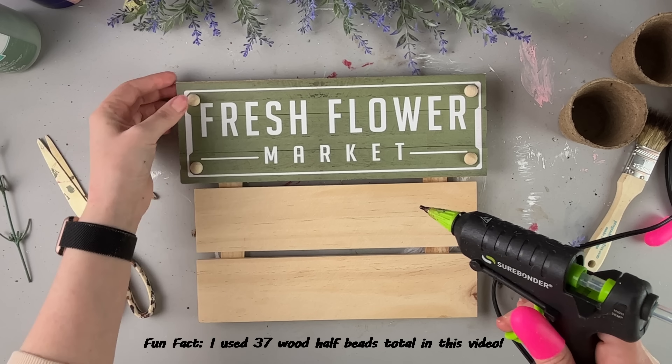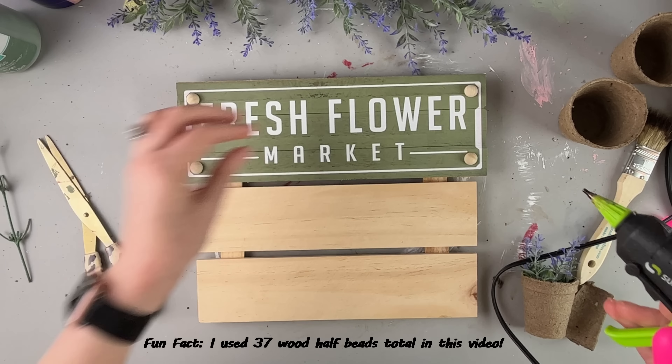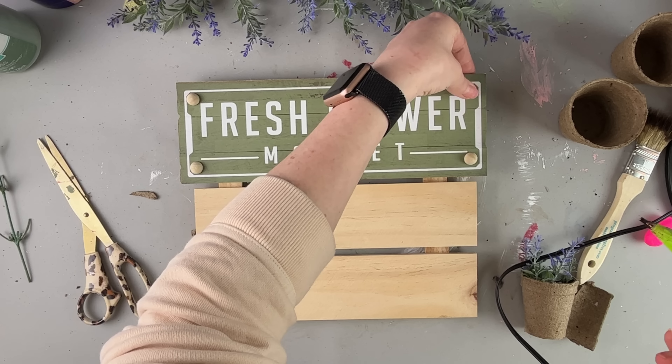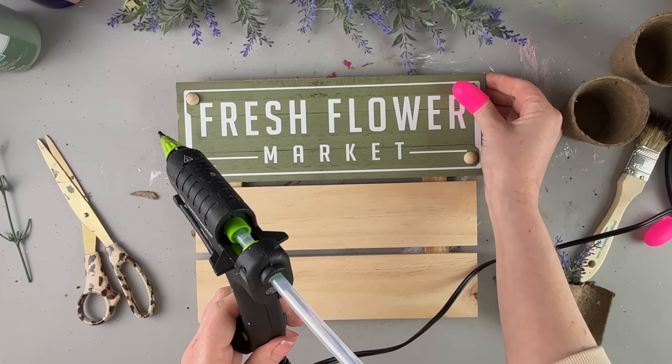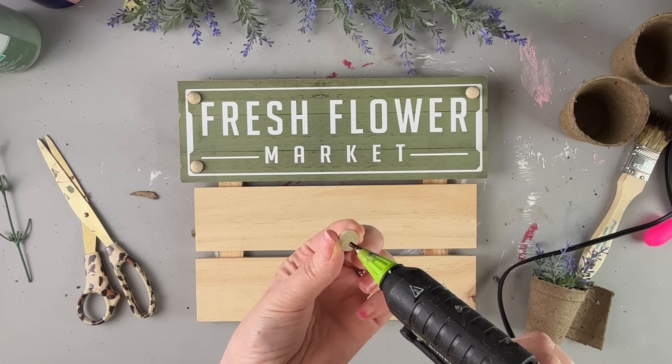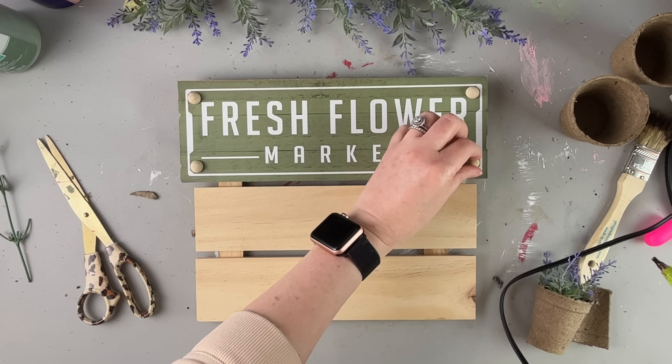These were the larger wood beads that I have. I have a couple that are different sizes, and I always have a link to these down below in my description box of the video that I normally use them in. Check that out below if you're looking for the same wood beads I'm using here.